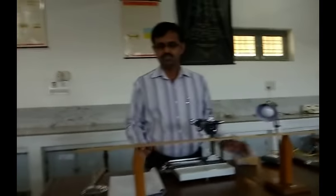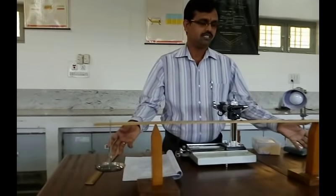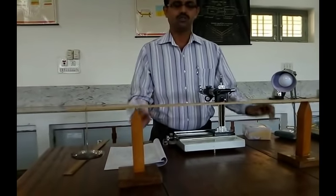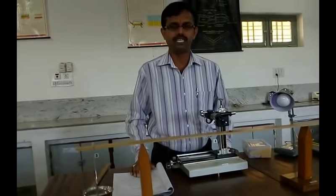Now the scale is adjusted such that we can load the stress on either side uniformly, so that the scale bends uniformly. This is called the uniform bending method.